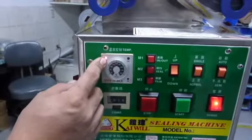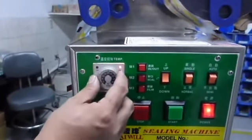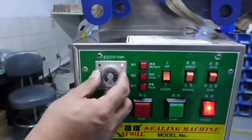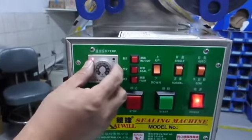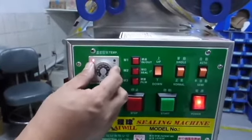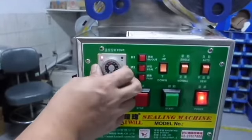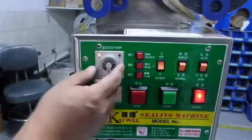Once the machine is turned on, it starts heating and the left light would be on at the same time. While the temperature reaches a certain degree, the light would change to the right side. The period from machine turning on to ready is approximately 10 to 15 minutes. If the light changes on steadily, it is normal because the machine is still heating to the constant temperature.